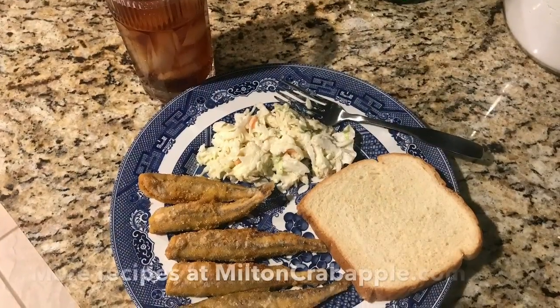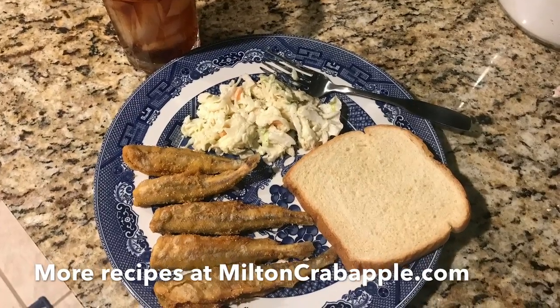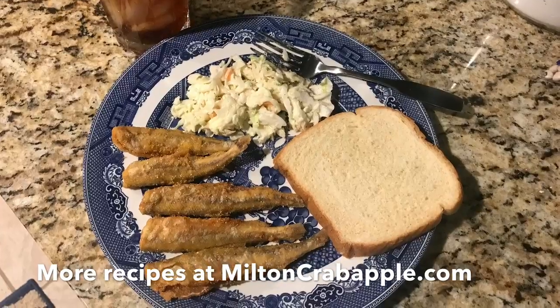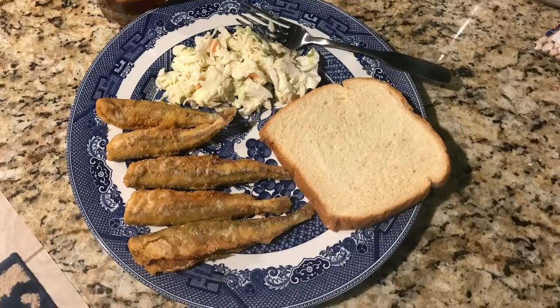You just take them and put them on a plate with some fresh coleslaw and a slice of fresh loaf bread and a glass of sweet tea, and I'm telling you something, you got yourself a meal right there that's fit for a king. Y'all excuse me because I'm going to eat this stuff right now. I'll see you later.